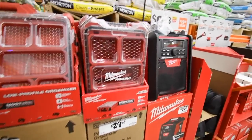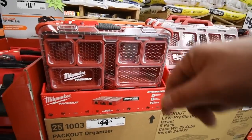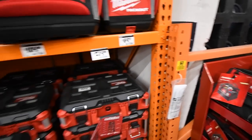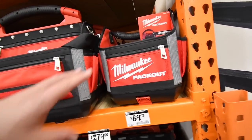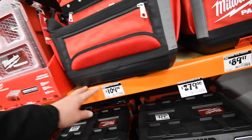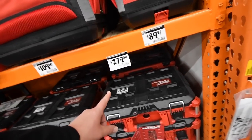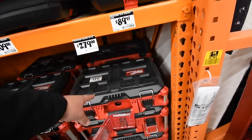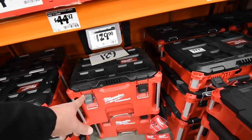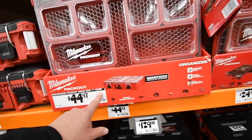Milwaukee radio — $200. Knee pads — $10. The Milwaukee Pack Out stackable system: $30, $40, $44 for various pieces. Husky little tool bag — $11.28. This is going to be a long video. The Milwaukee Pack Out 10-inch tote is $90, the 15-inch tote is $109, and others are $279.